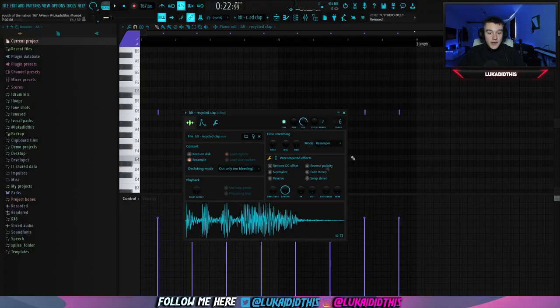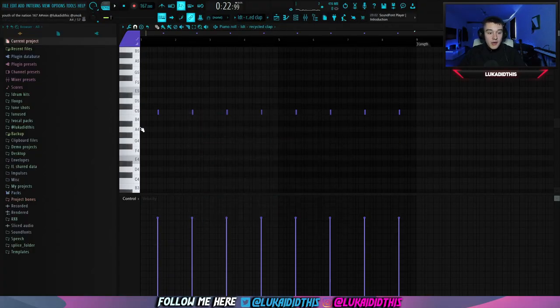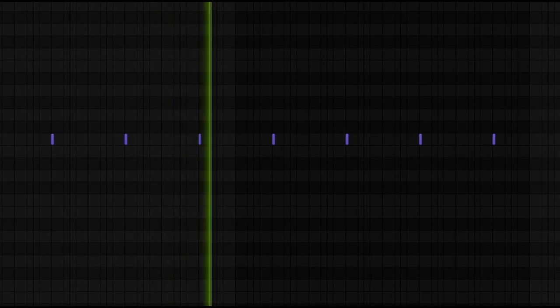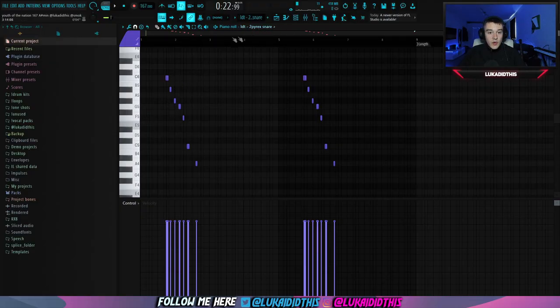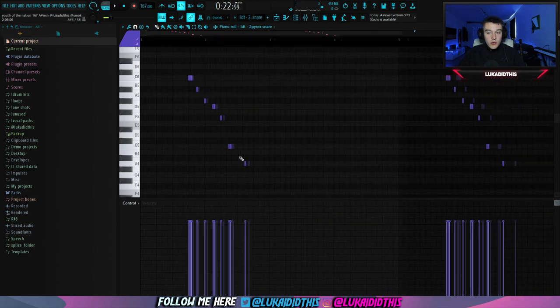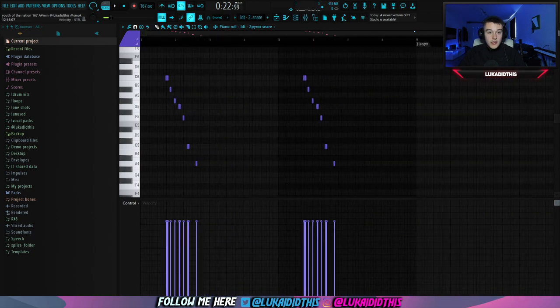Then for the next thing, I had this recycled clap, which I use in almost every beat I make, and this is how the pattern is sounding like. And then for the snare, I just had this 2 Pyrex snare from my stash kit. I laid down a pretty simple pattern — just a few rows — and I just copied it. This is how the finished pattern is sounding like.